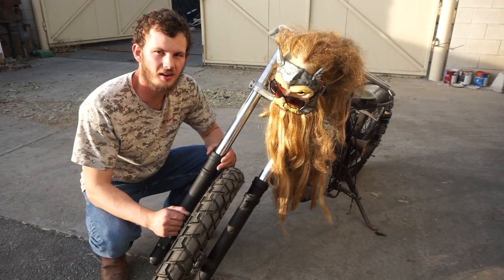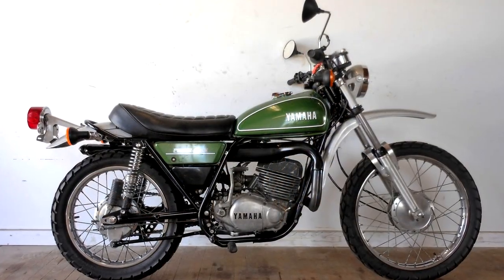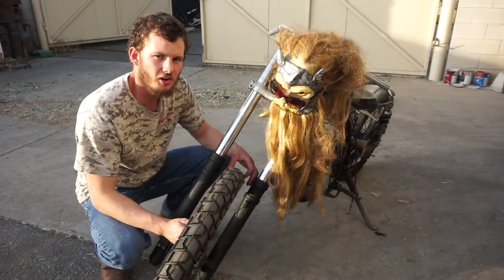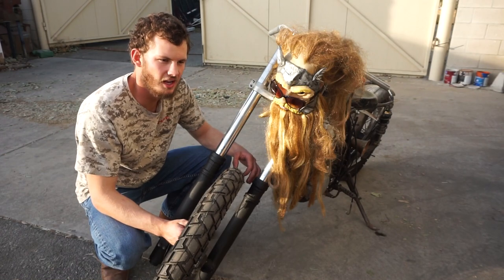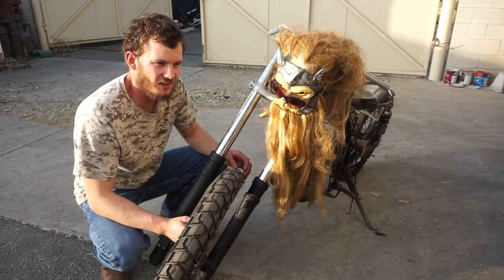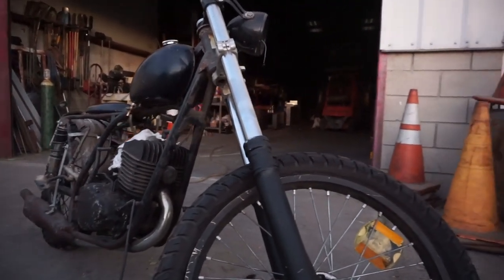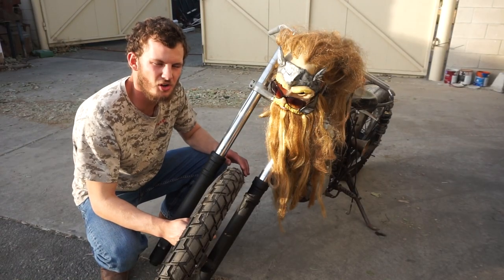This bike originally started as an Enduro bike. It was originally offered in a 360cc engine and later turned into a 400cc engine. This happens to be a 360 but I also have a 400 top end that I could put on this thing. For now I'm going to leave it as it is but we'll see about upsizing in the future.